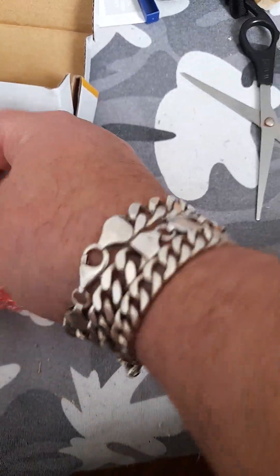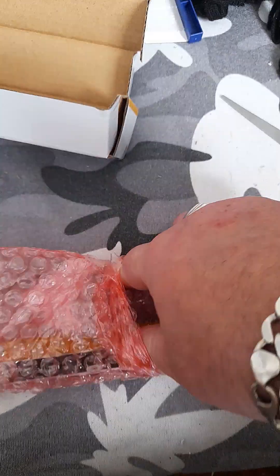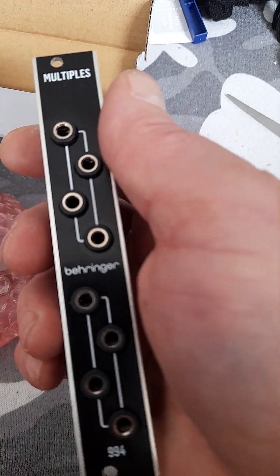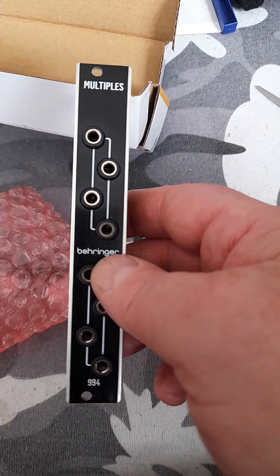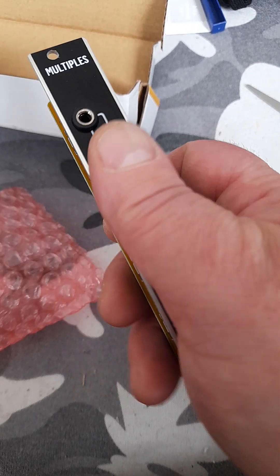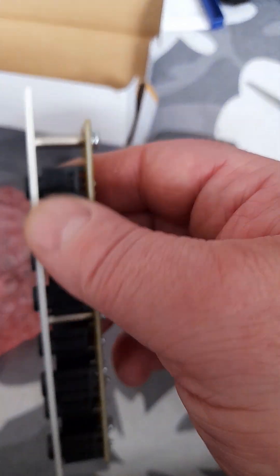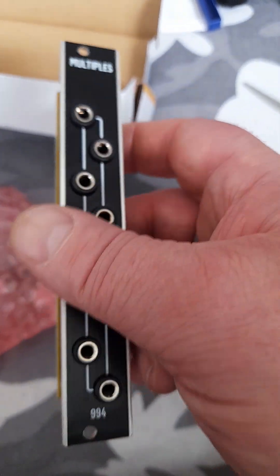It's only 4 HP. Pretty slim. Black and silver, as we're used to now. Yellow PCB. Very simple. Unpowered — it's a passive Mult.